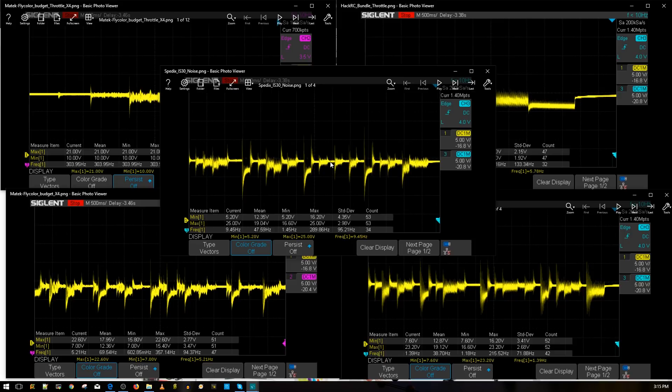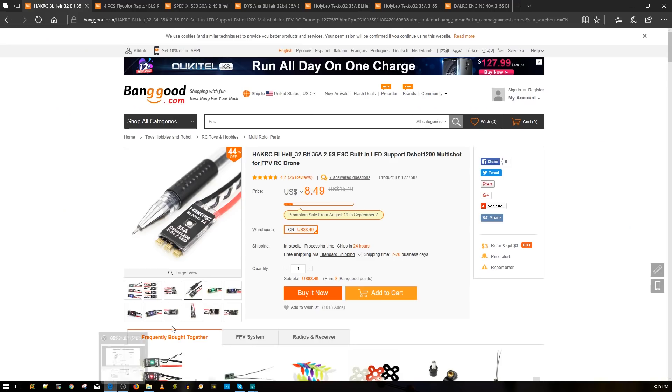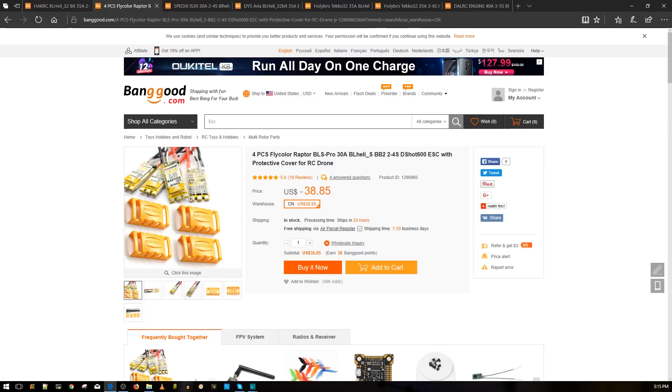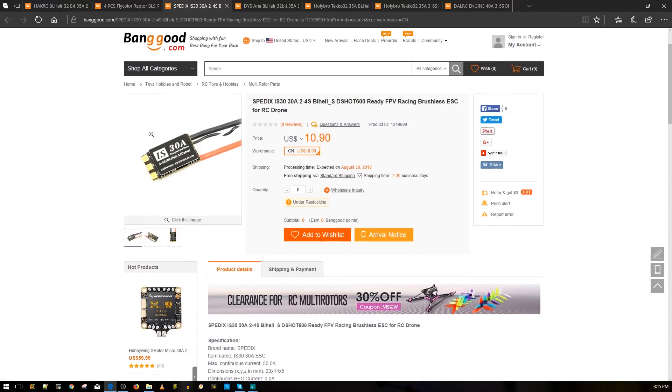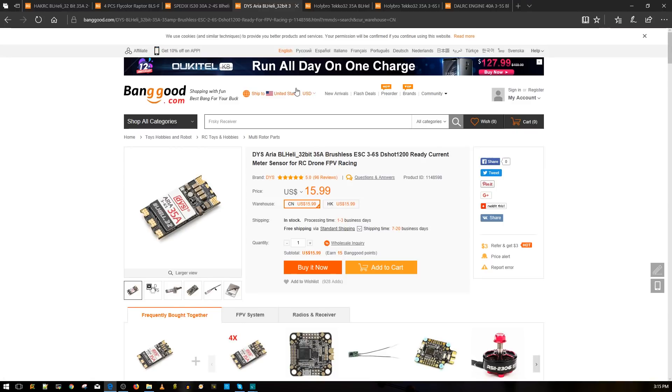I want to do a bit more aggressive real-world testing to see how it holds up, but those three are really good ESCs. Out of the budget options, I'd personally recommend the FlyColor — but any of them will work just fine. The FlyColor is $38 for four and comes with pads, zip ties, and heat shrink, which is really nice. The Spedix iS30 is $10.90 but currently out of stock, so the FlyColor is the go-to recommendation.